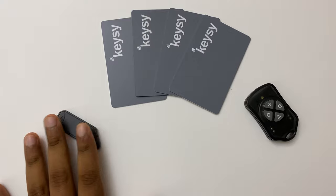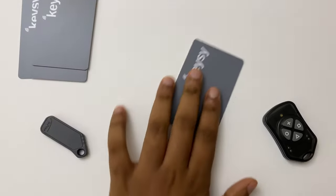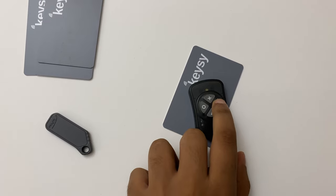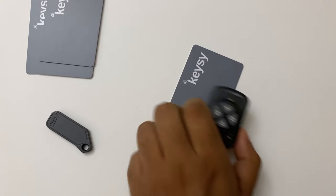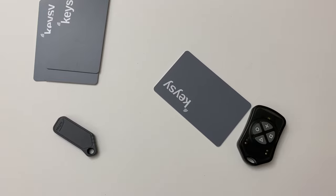We can get these as fob keys, patches, or cards — whichever suits you best. I got cards because they were cheap. To duplicate onto a card, place it over the card and press the button you want to flash five times. Two red flashes and a green flash will indicate success. That's it — now you can go out and try whether the card works. Long story short, get Key-Sis — it works every time.